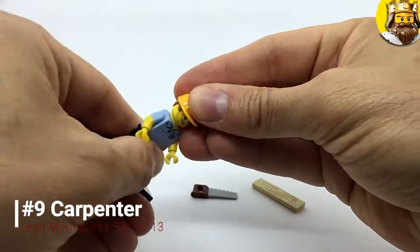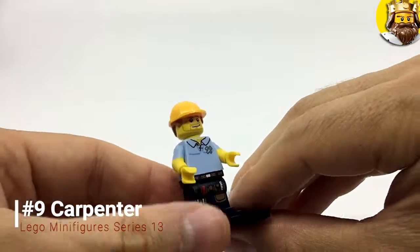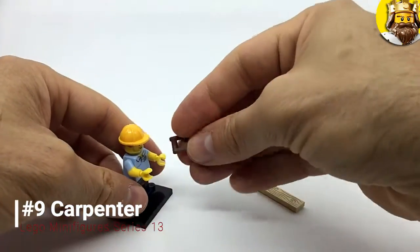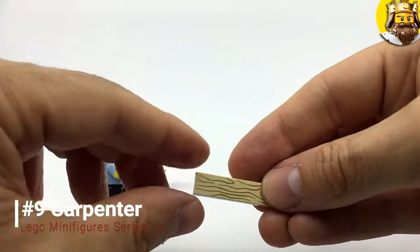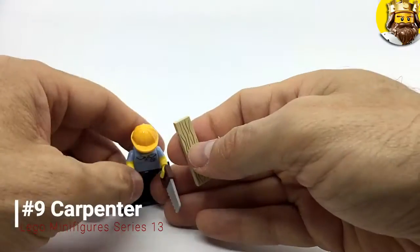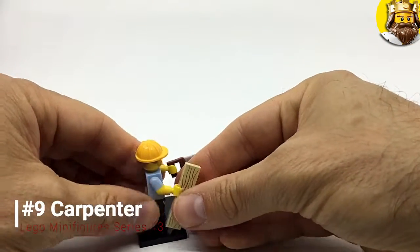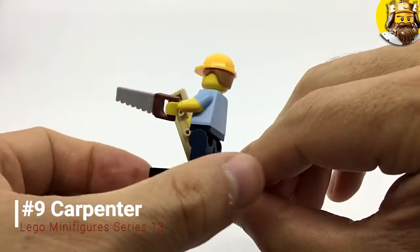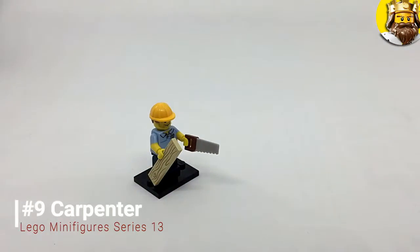He's got some hair and his all-important hard hat to keep himself safe when he's building. He's got this saw and this piece of wood. So there he is with his accessories — his saw and his wood. There he is in all his glory — the Carpenter.